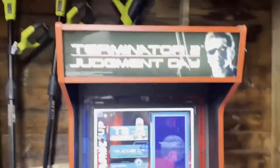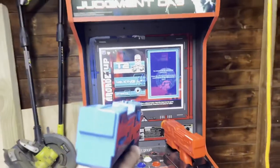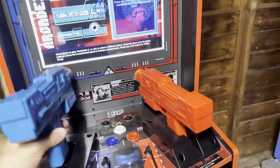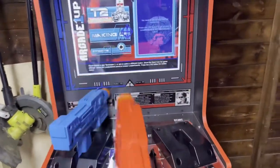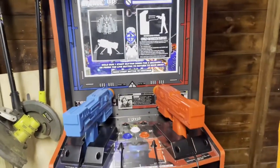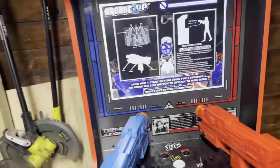All right, so we're gonna start modding this T2 cabinet — this is the one that I did in my previous video. The guns are dead; they are not working. Both guns are completely dead, so I gotta send them in to get modded. Hopefully they can get modded — it's not gonna be cheap. The next step I'm gonna do is take this monitor and recess it.